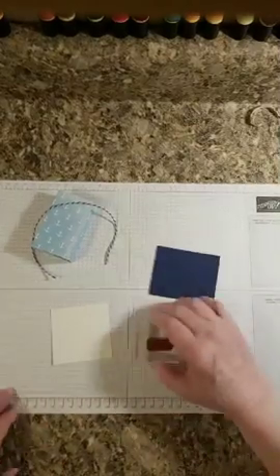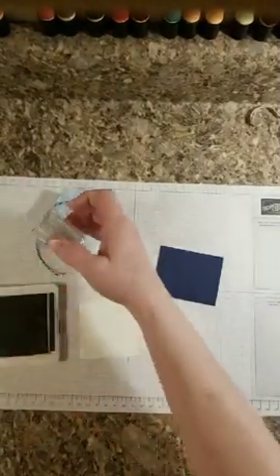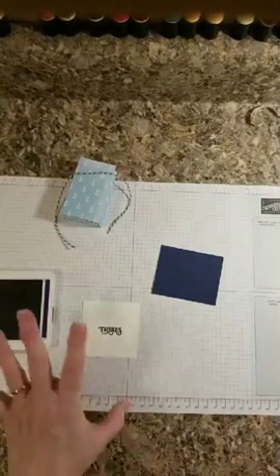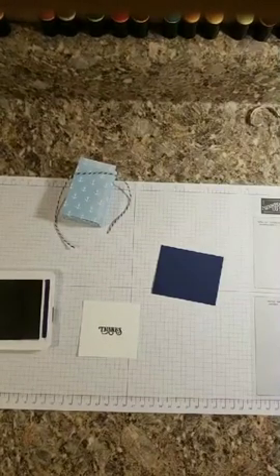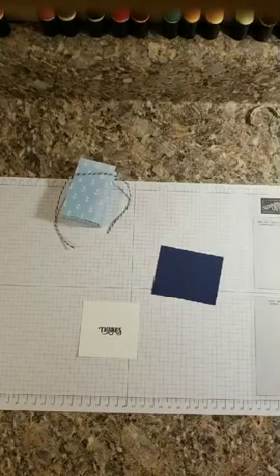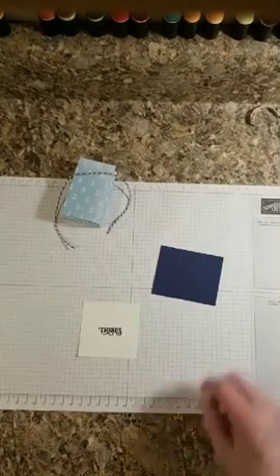I'll have that on a bead block and I'm going to stamp it in Knight of Navy. The sailboat design had Knight of Navy in it — this one doesn't — but I think it's going to be fine. This whole set goes together. You can buy this set in a suite and get the stamp set plus dies that go with it, a designer series paper, an embossing folder, the baker's twine, and more — just a bunch of things all for one price, which is awesome.